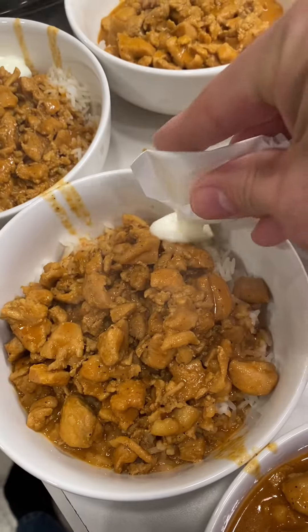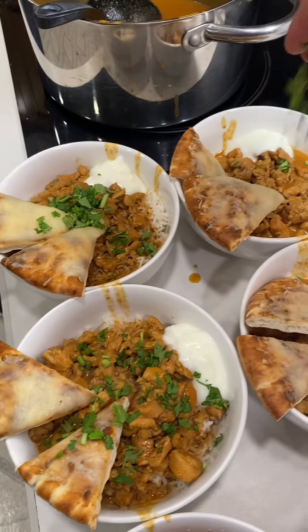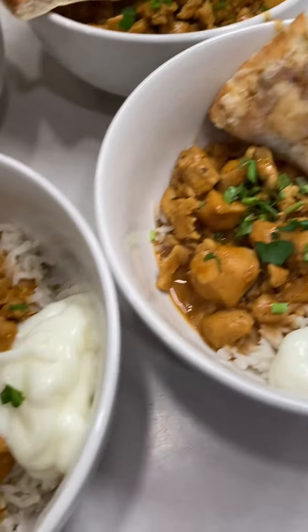Add a square of yogurt. Dinner served, come and eat, wash your hands. And they had a bunch more cilantro. Enjoy!